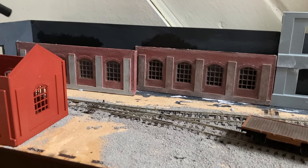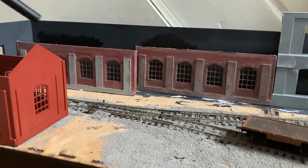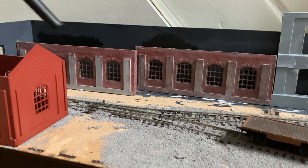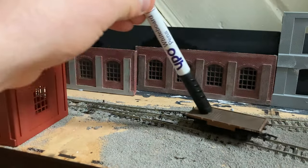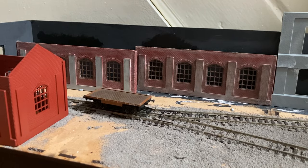It gives that nice built-up look that I'm going for. The intention for this is that it is a marshalling yard within the Heapton Colliery light railway system, and it serves some of the factories that the line serves as well — grain and coal from the mine, as well as goods from the exchange sidings with the main line. Having the buildings just helps create that sense of a proper urban, busy setting.